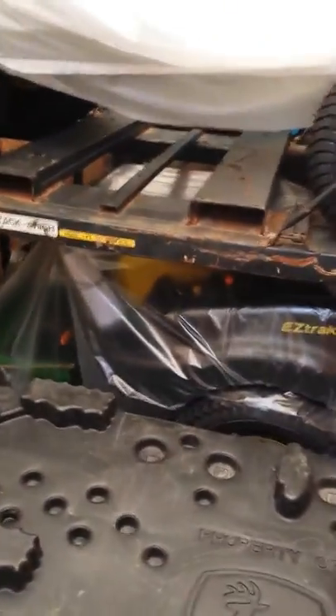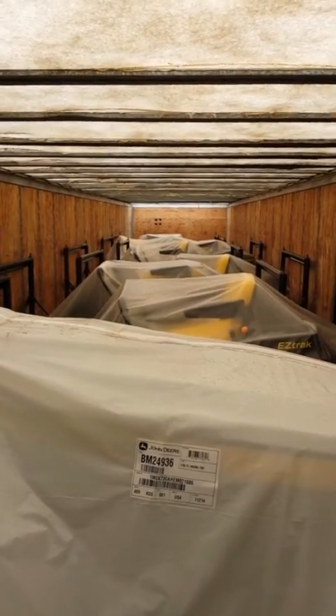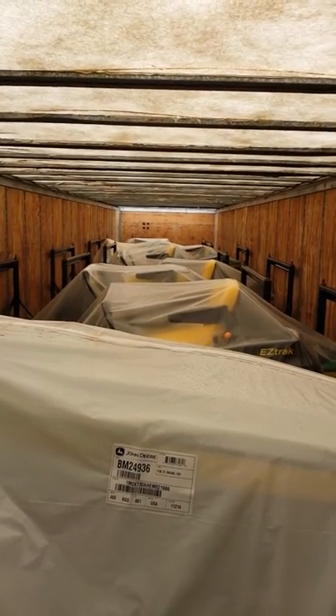Step up here and we've got a full load of lawn tractors. You can see that fiberglass roof — that's what that is.